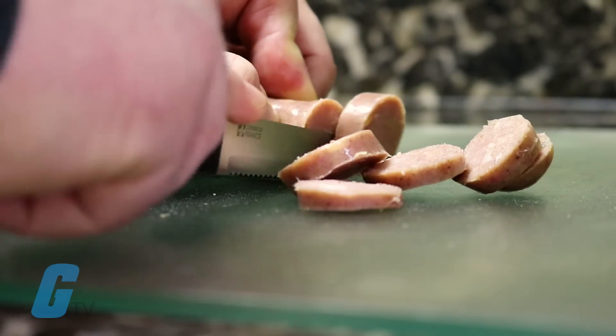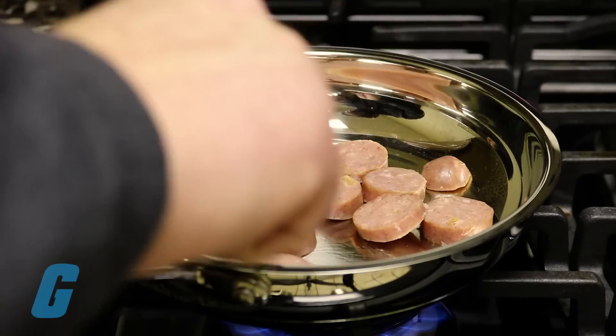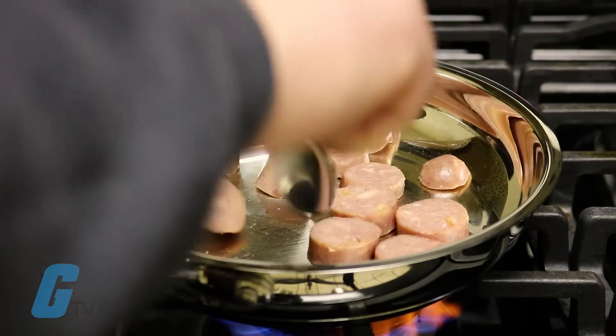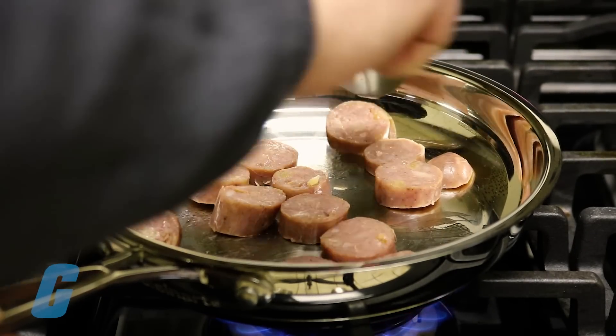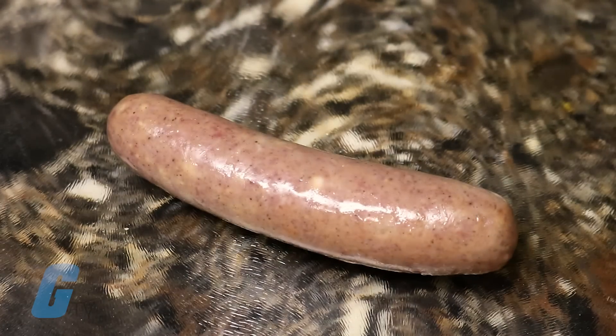Do you like your sausages well done? Well, we do too. So we're cooking up some sausages at 120, 240, and 480 volts on our custom-built test rig. Here's Katie with the skinny on sausages.